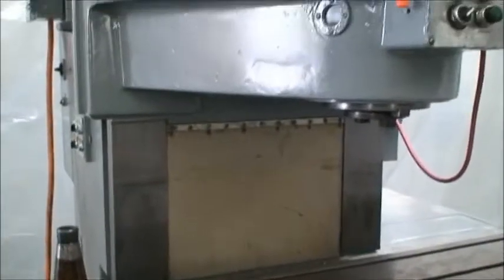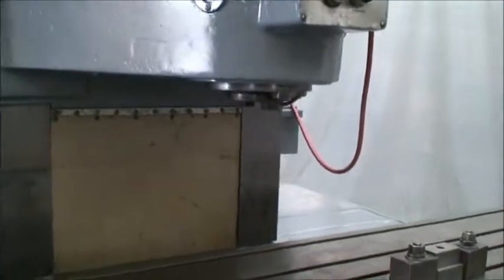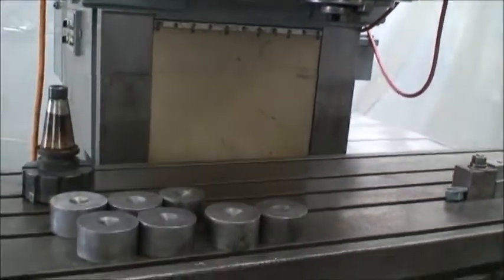It's a 50 horsepower main motor on the spindle, dedicated just to that, and a seven and a half horsepower feed motor.